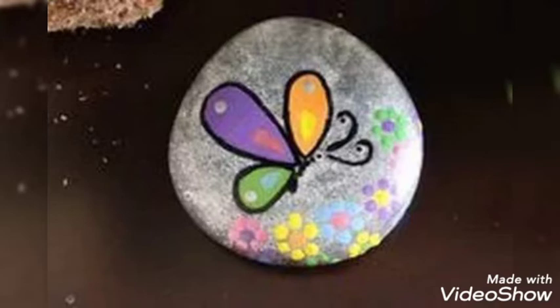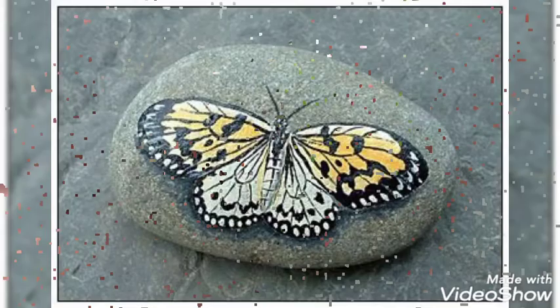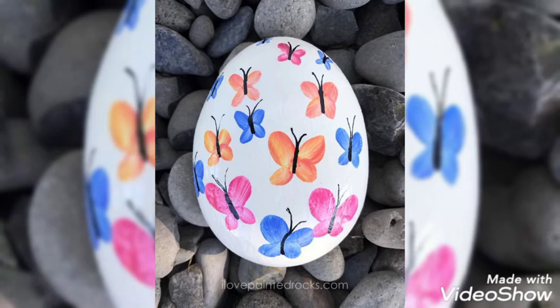Don't forget to share this video with your loved ones so they can also get these creative ideas and create unique paintings on these pebbles. I hope you are liking our video — it is not too expensive or time consuming, and you can easily create these designs at home.